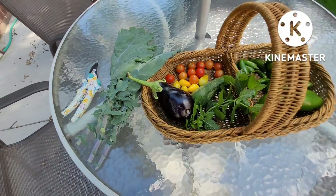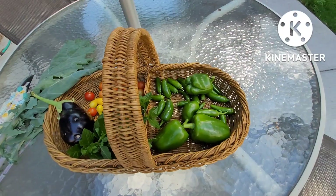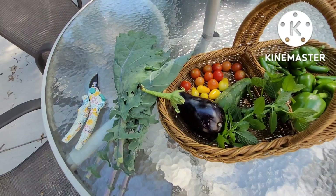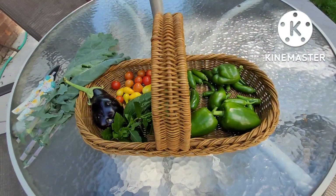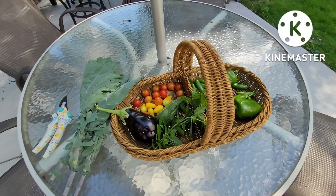Well, look at that. Even my small veggie garden near the end of the harvest season — I'm still getting a basket full of peppers, tomatoes, eggplant, cucumbers, kale, and mint. There's a slight chance I might get a little bit more out of my garden, but I was calling this my last harvest because I'm not so sure.